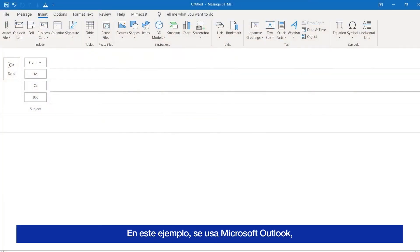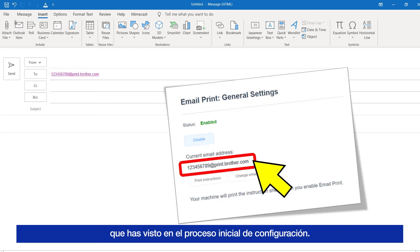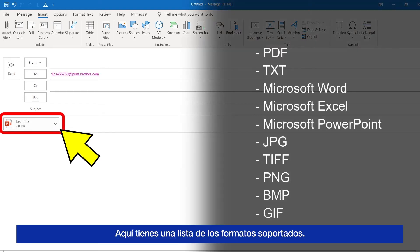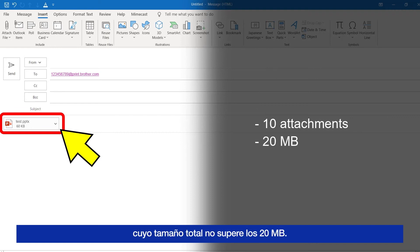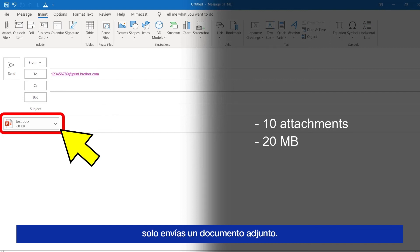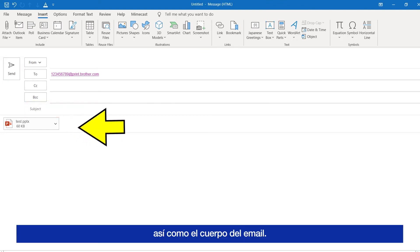Create a new email. In this example, I am using Microsoft Outlook, but you can use any application that is able to send email attachments. Type your Brother Machine's email address, which you will have seen during the initial setup process. Attach the required document or image that you want to print. Here is a list of the supported file types — I have also written these in the description. Please note that you can send up to 10 attachments from the same email, as long as their combined size does not exceed 20 megabytes. The 20 megabyte limit also applies when sending only one attachment. When you are ready, click the Send button. Note that I was able to leave the subject bar empty, as well as the email body.